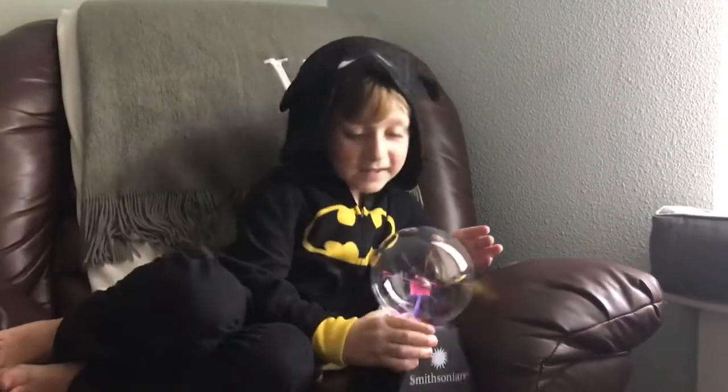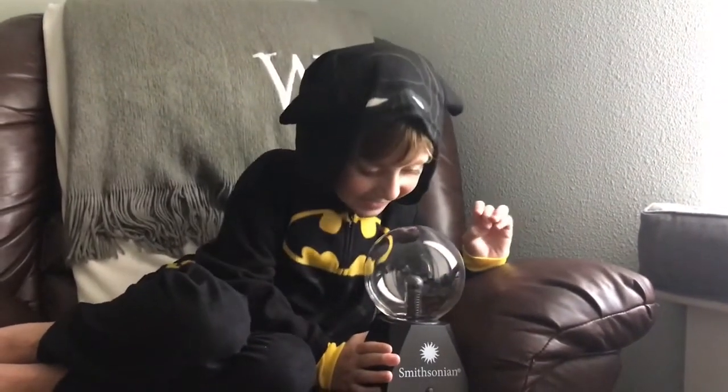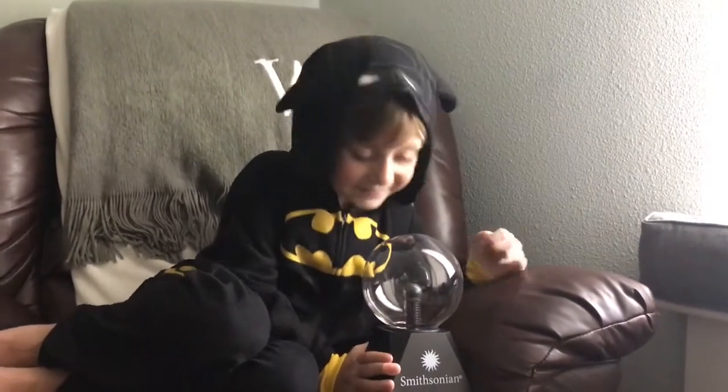It worked a little bit. You just have to keep it still. There, it worked. It's working. It's just working.